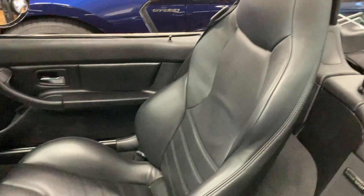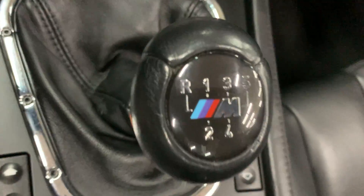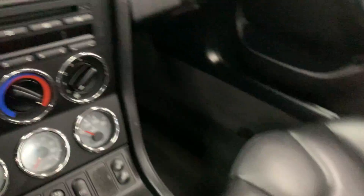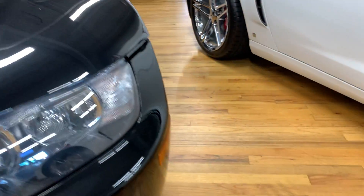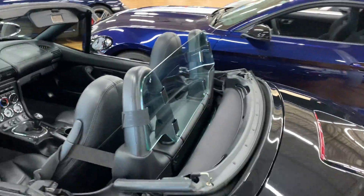It doesn't have the hard top. The convertible top is in excellent shape. I haven't popped this yet — I'll do a two-part video on this — just have this back screen glass right here.